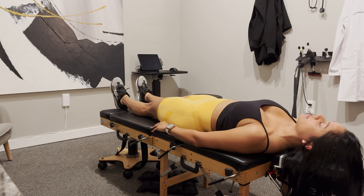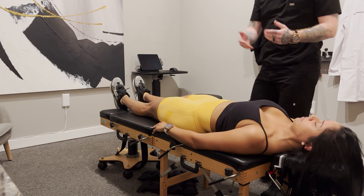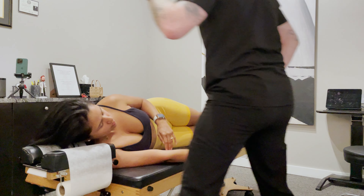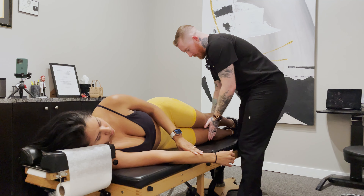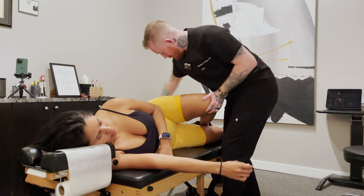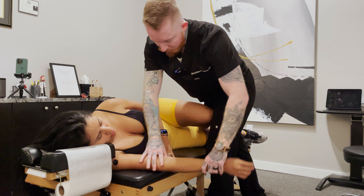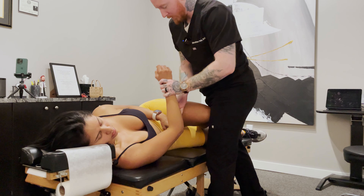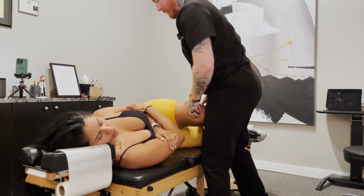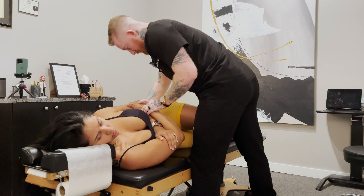Okay, so now we're going to come in and work on that low back. Let's have you roll on your side and face me. I'm going to lift this up — it's going to be like a little shelf for your head. Scoot down just a bit. Your bottom leg will stay straight, your top leg is going to be bent just like that. I'm going to bring your hip a little closer.